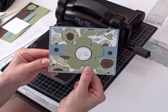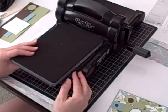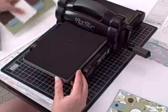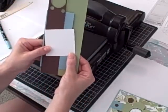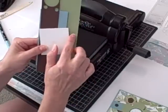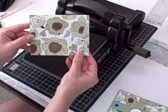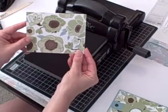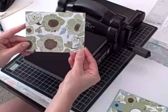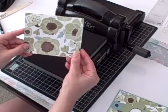Here's what I used to make this card: my Big Shot, my two standard cutting pads, and my Big's Fun Flowers die. For card stock I used Whisper White, Chocolate Chip, Baja Breeze, and Pear Pizzazz. I also used a piece of the Greenhouse Gala Designer Series Paper. This Designer Series Paper is retiring at the end of June, so if you love the designs in this pack you'll want to pick it up soon.